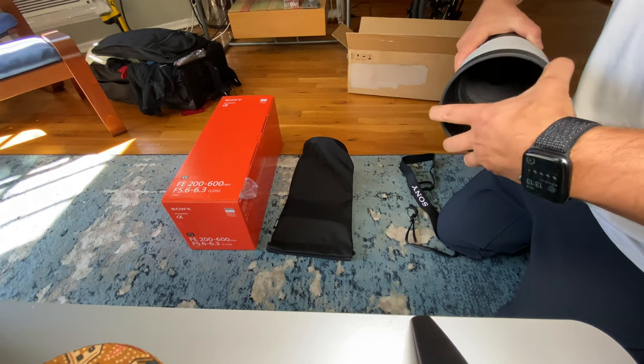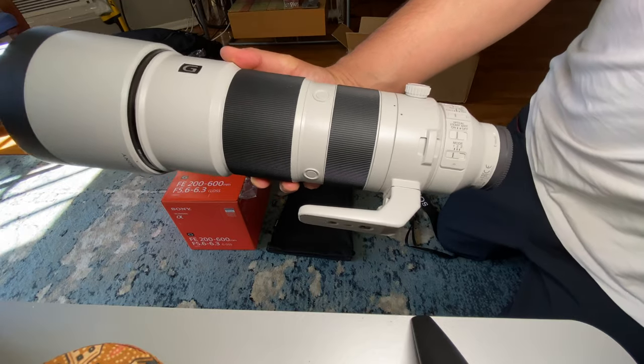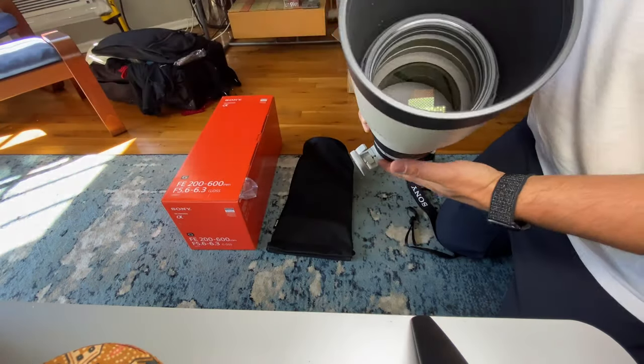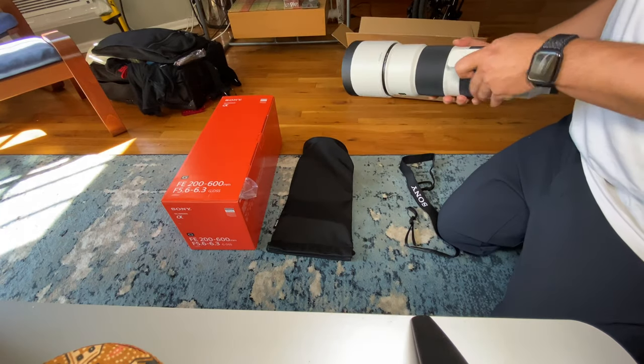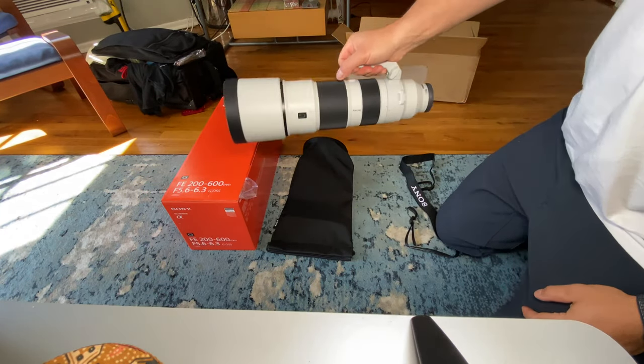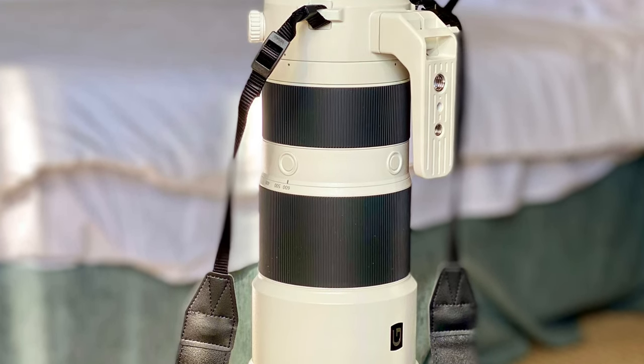The hood is twist-on, twist-off, and it makes the lens quite long when you put it on. It's light — nothing heavy. So that's it, and then there are some close-ups.